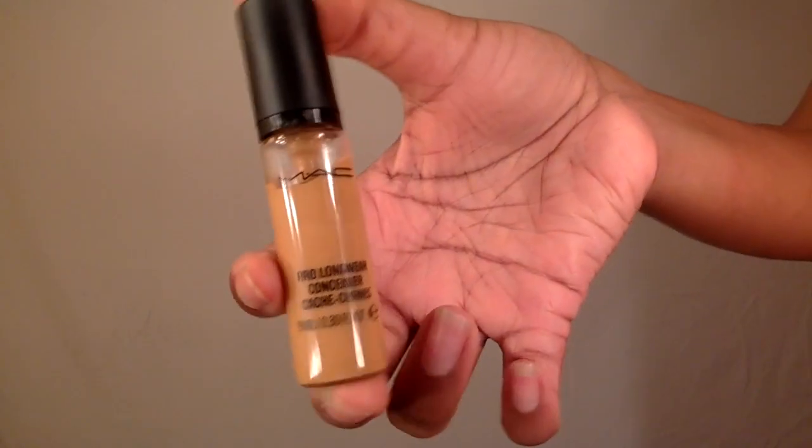For concealer I'm going to use my MAC Pro Longwear, and I'm going to put that in the usual spots: under my eyes, down the bridge of my nose, forehead, cupid's bow, and on my chin.